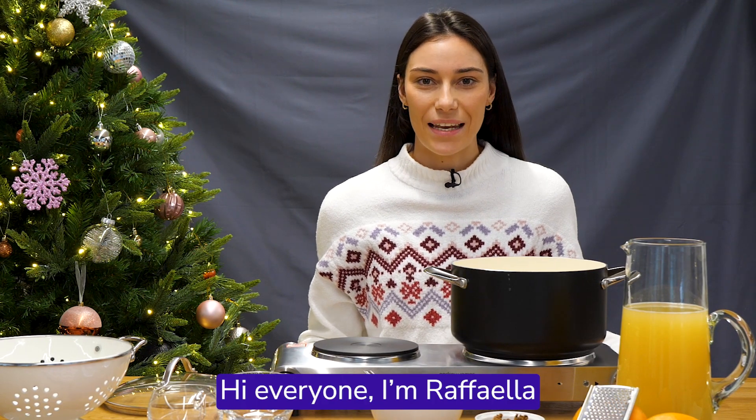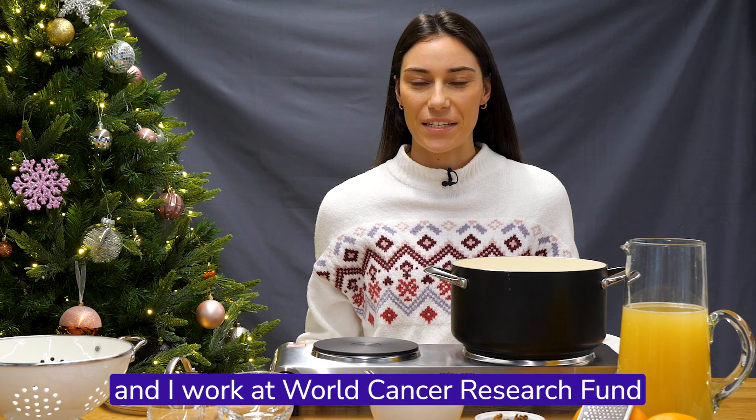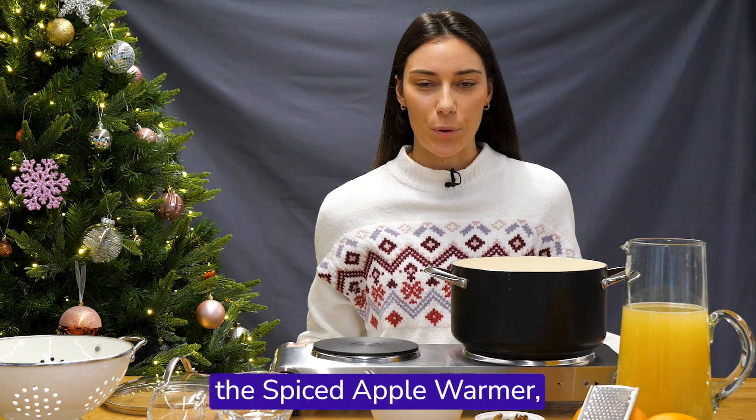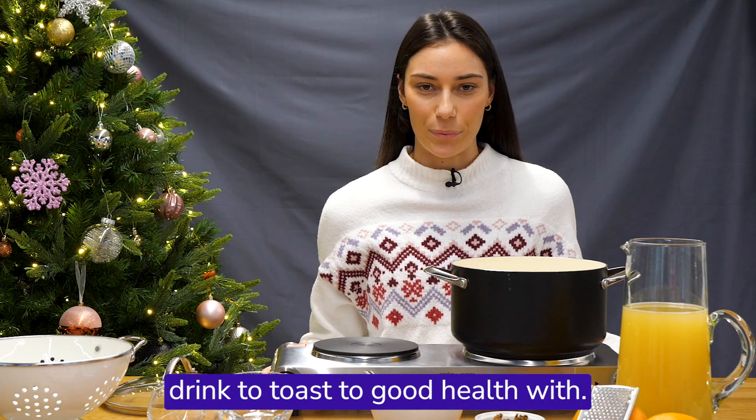Hi everyone, I'm Rafaela and I work at World Cancer Research Fund as the health information officer. Today we'll be making the Spiced Apple Warmer, which is the perfect festive drink to toast good health with.